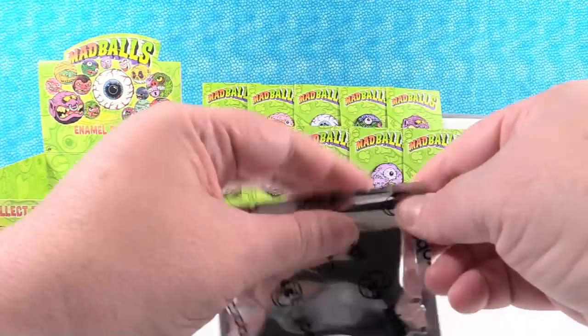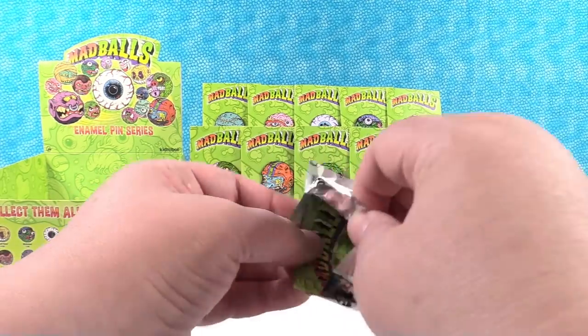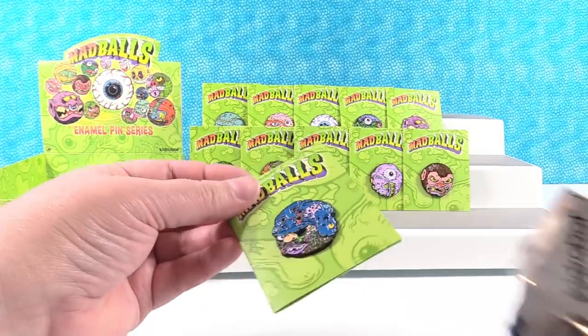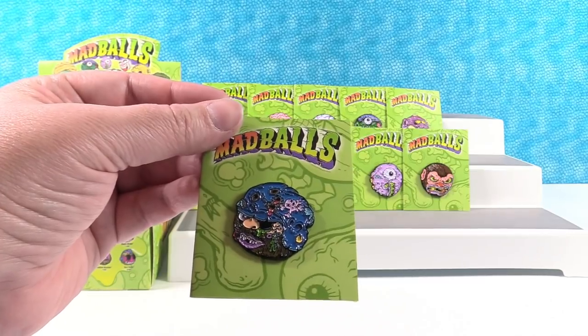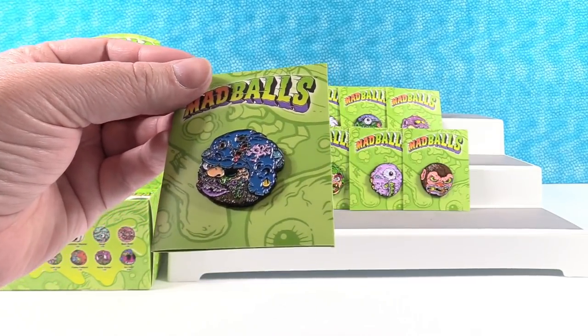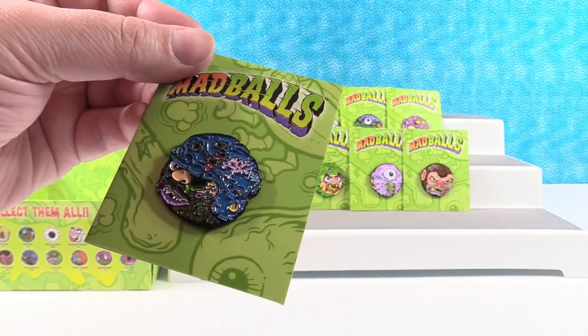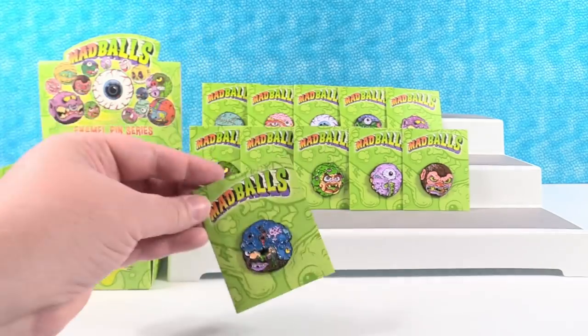Another new one — it's the Bruise Brother. He has like a motorcycle helmet, and right here — I don't know if you can tell — this is a Skull and Crossbones. I like that. That's awesome.